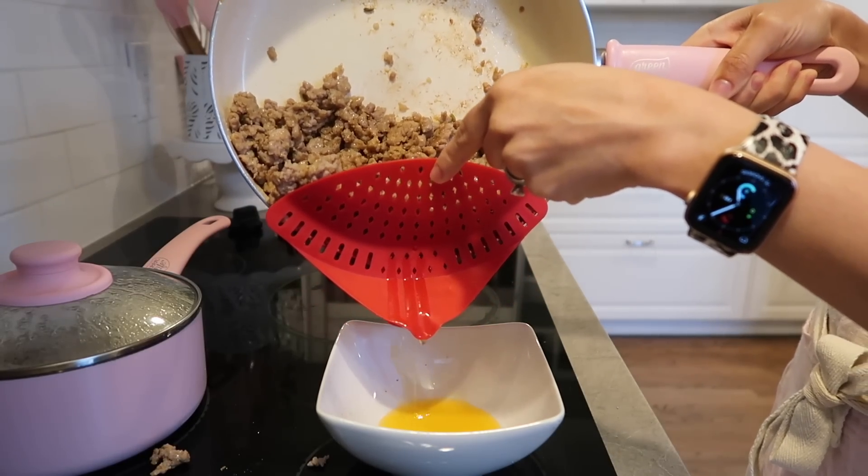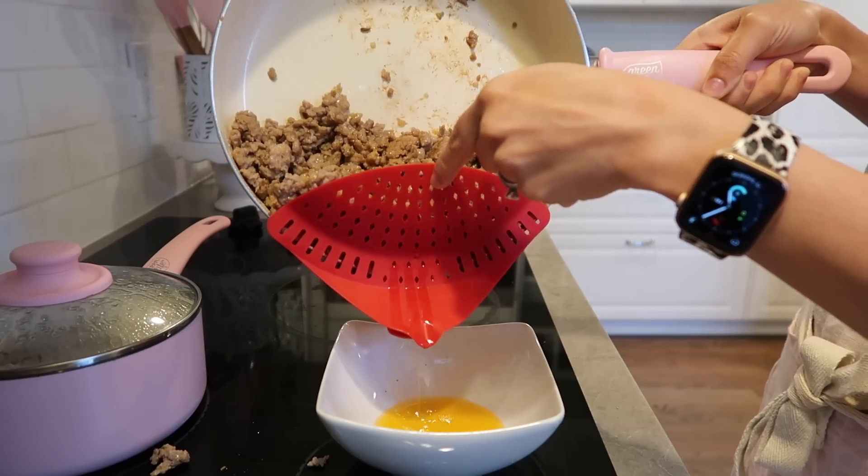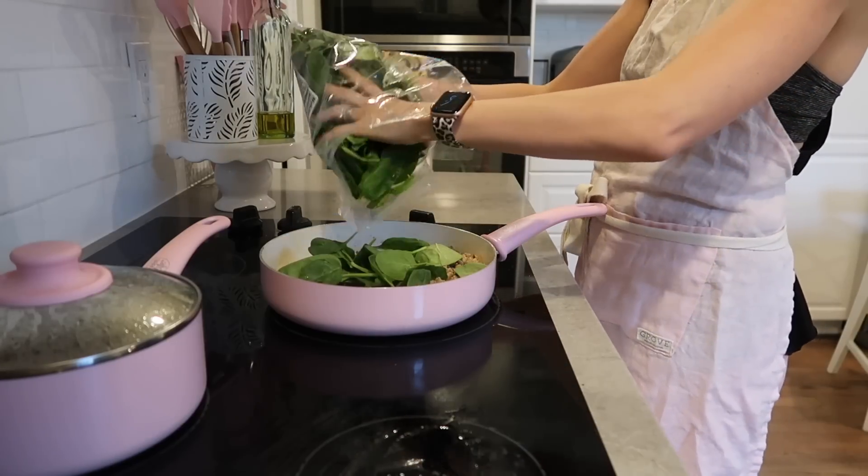I used to just shove the oil right down my sink and then you guys were like, whoa, do not do that — you're going to ruin your entire drainage system in your house. So now I know to put the oil in a bowl.